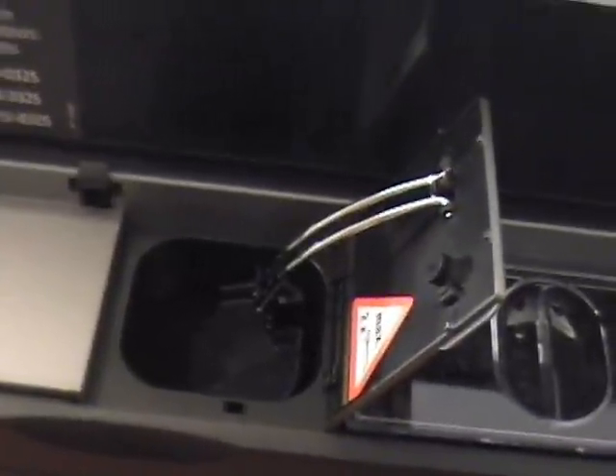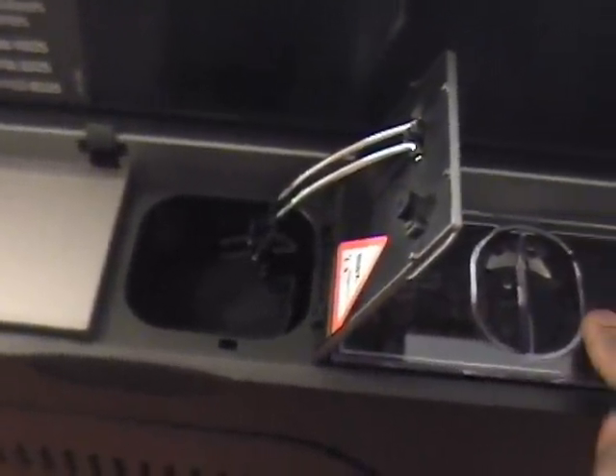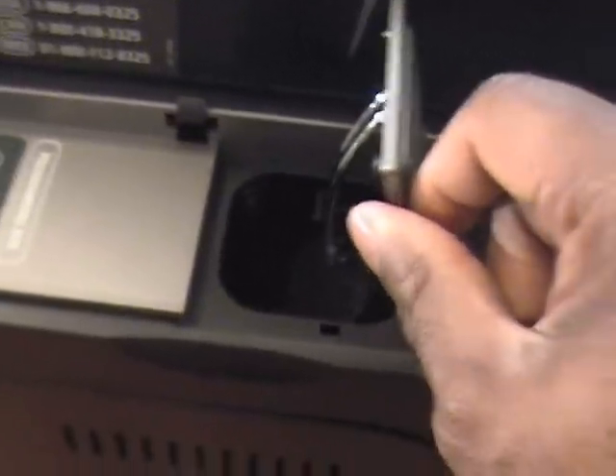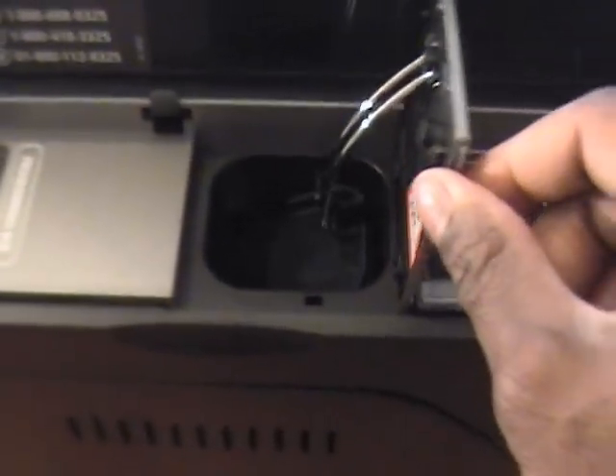It also has a doser — or dosser, whatever you like to call it — for pre-ground coffee. You can only put two tablespoons maximum in it. Just in case you don't want to use your whole coffee beans, you can use pre-ground coffee — maybe you want to have some decaf.